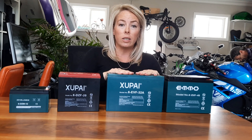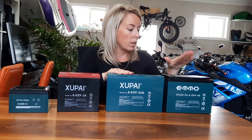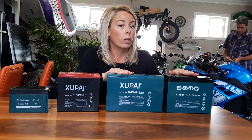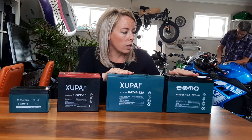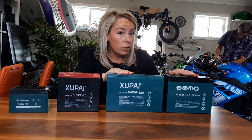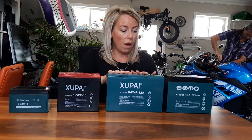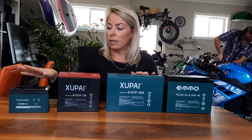This is your 32 amp hour, and this is your big boy — your 45 amp hour — that comes in an Emojo GTS or mobility scooters. Two of these are used in those.